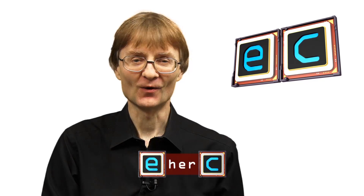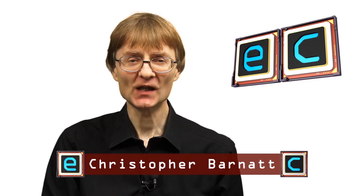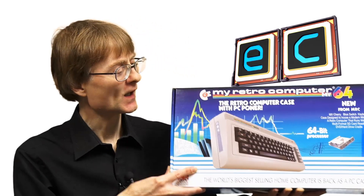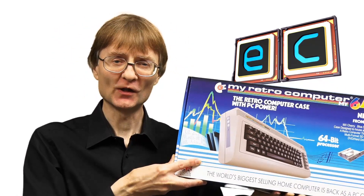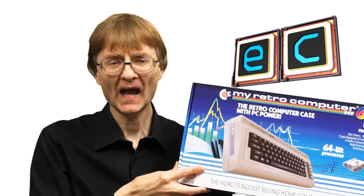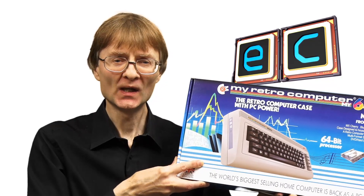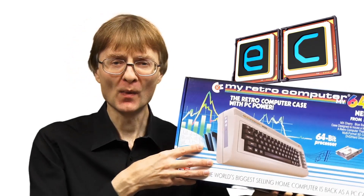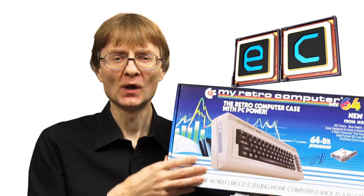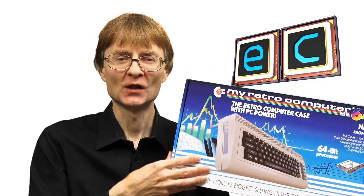Welcome to another video from ExplainingComputers.com. This time we're going to build a Mini-ITX PC inside the Mi64 case, which has been supplied by MyRetro Computer. What this will allow us to do is build a modern PC that looks just like a classic home micro. So let's get started.